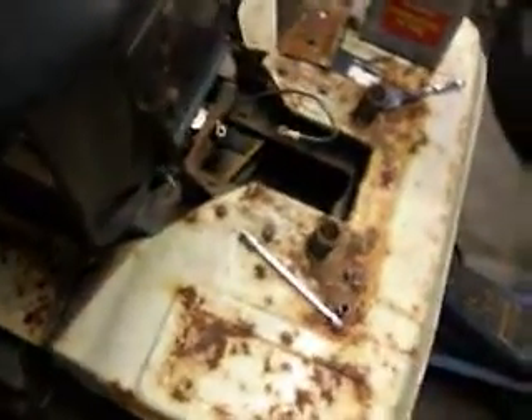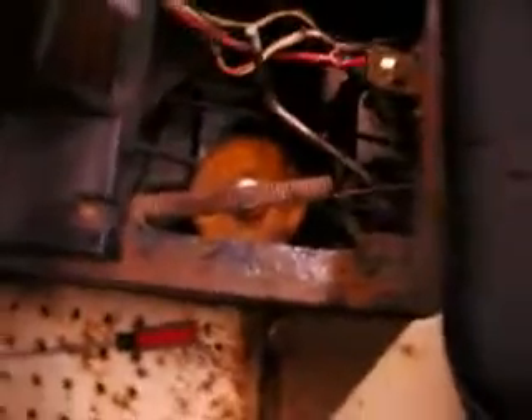I put the belt on. I had it outside but it's dark out now. I had to take the shifter plate off here to get to it, and I had to take off that transmission linkage bar to get the belt off because it was kind of over it.